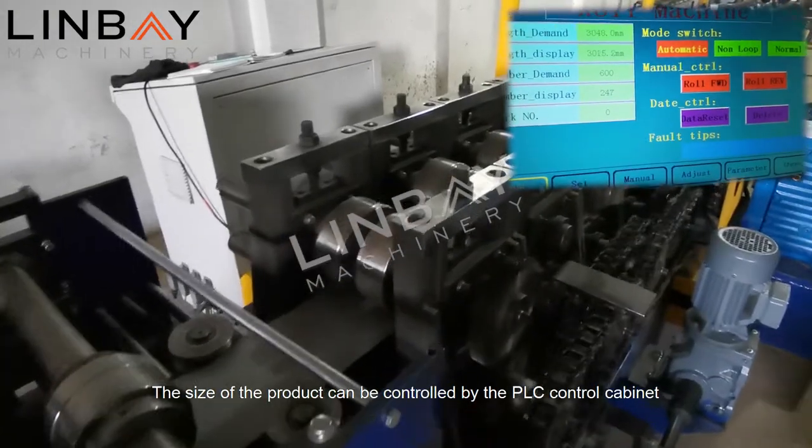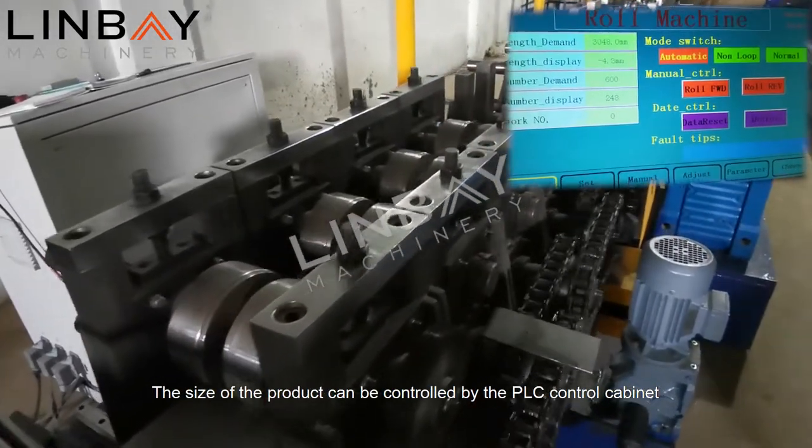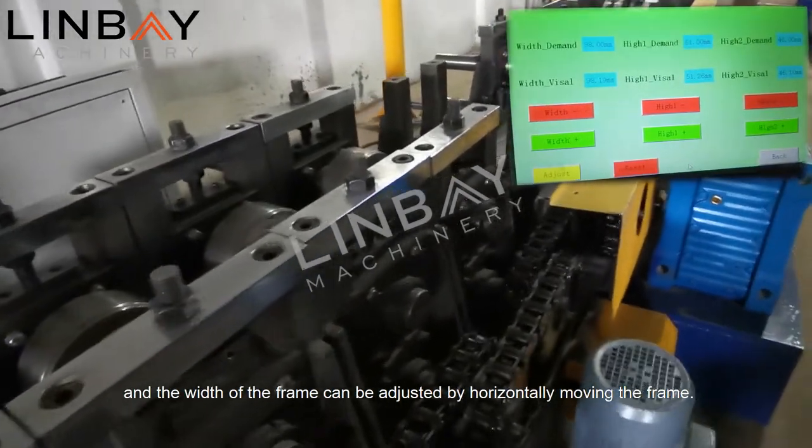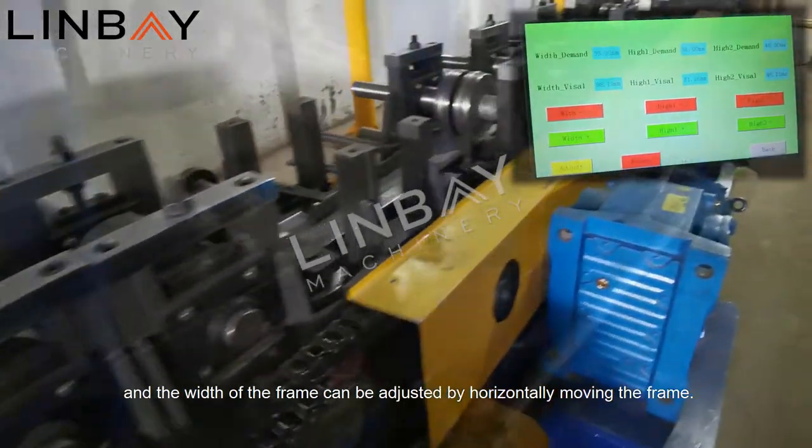The size of the product can be controlled by the PLC control cabinet to control the motor on the forming machine, and the width of the frame can be adjusted by horizontally moving the frame.